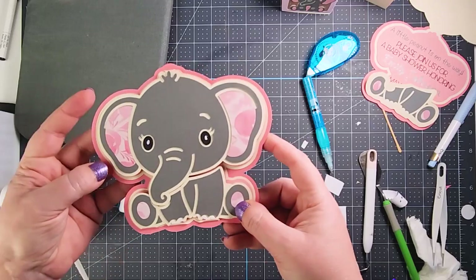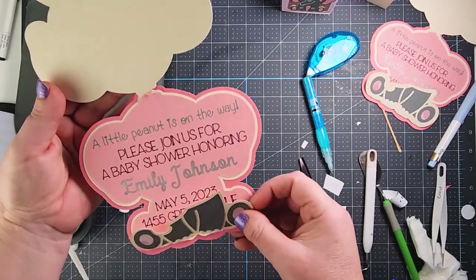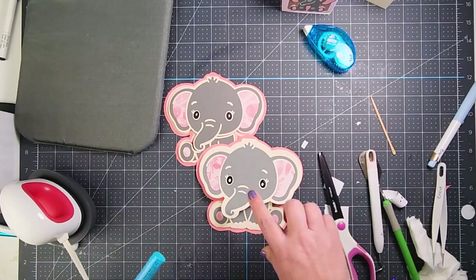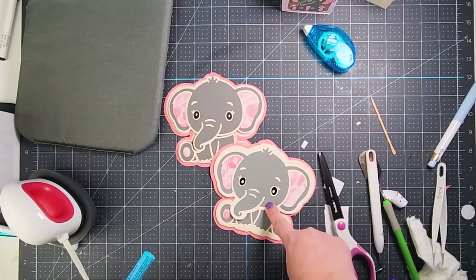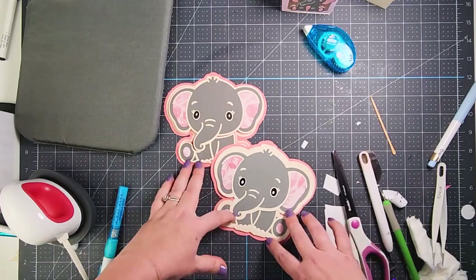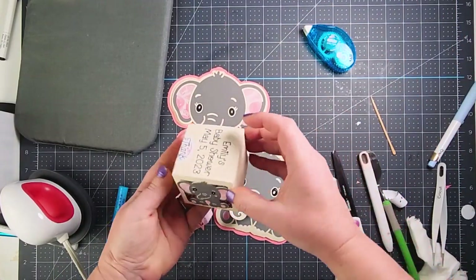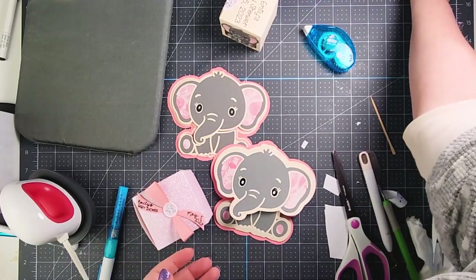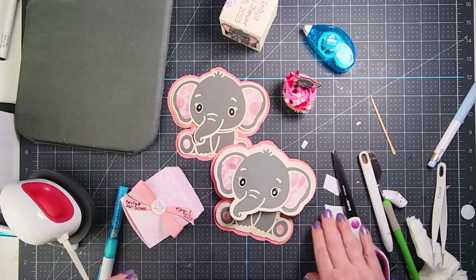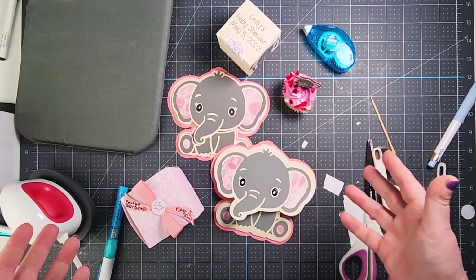There you go — a cute invitation that opens right up. Both invitation sizes are included in the file, so if you want one with a slightly bigger surround you can definitely do that. And there we have our favor boxes all set, and our cupcakes.